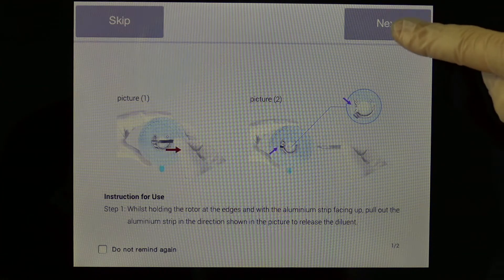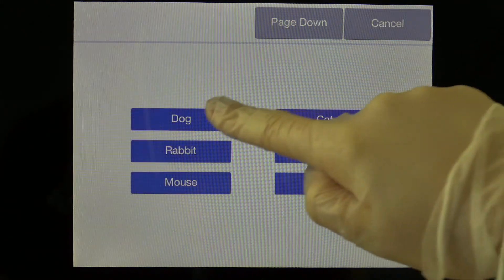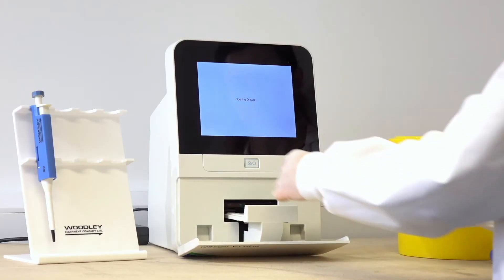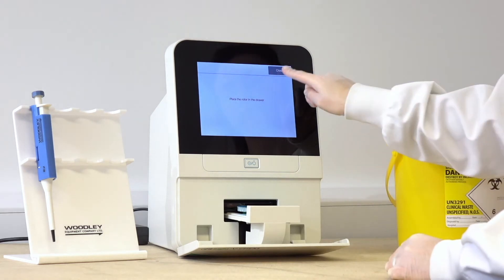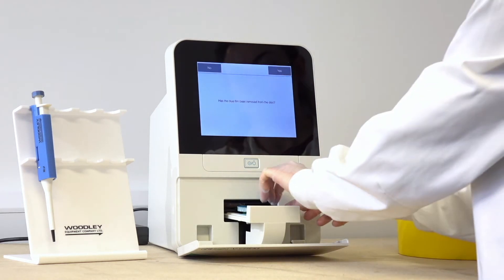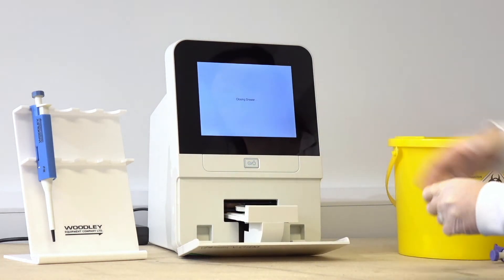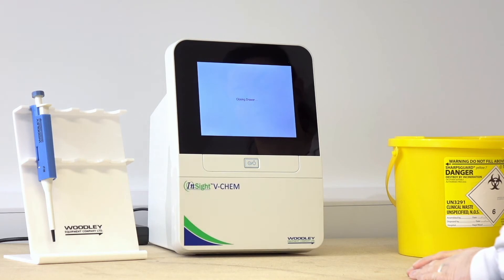The analyser shows on-screen step-by-step instructions on how to prepare the rotor for testing. Select the species to be tested on the analyser screen. Once the drawer has opened, place the rotor on the drawer securely and press Close. Ensure the blue film has been removed from the rotor. Analysis will now begin. Analysis time for whole blood samples is 8 minutes and 7 minutes for serum or plasma.